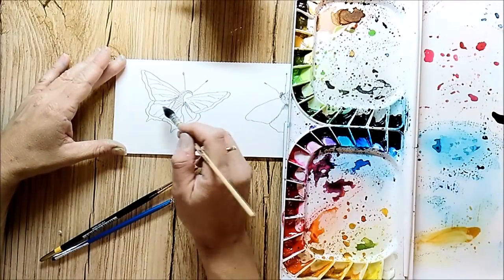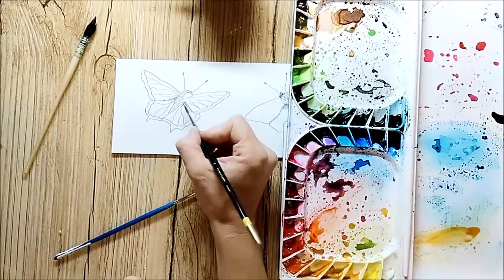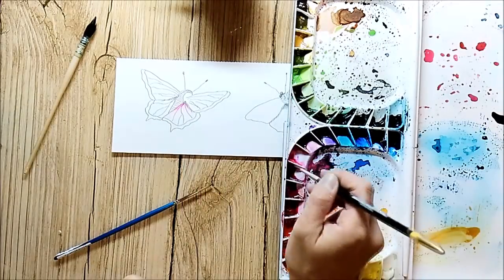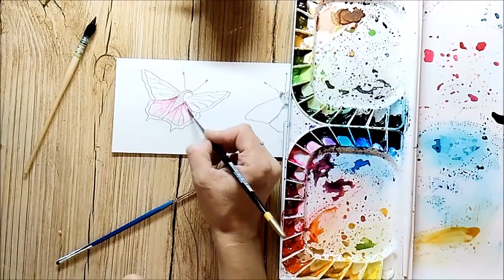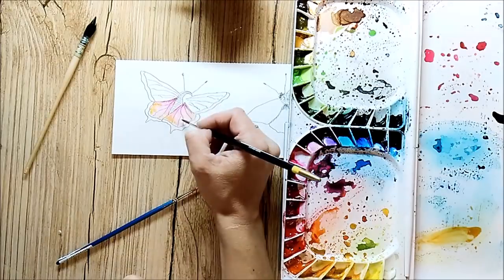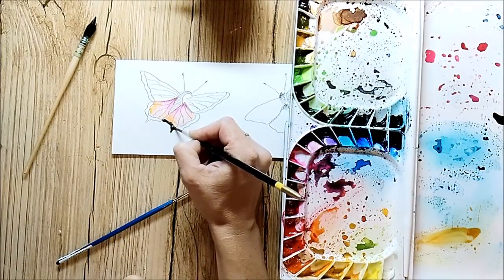I use my watercolor paints to color the butterflies. I picked the Mijello Mission Gold watercolors, and I have to say they are awesome. They are affordable and really high quality. I am not an affiliate of Mijello Mission Gold or any kind of design team member — I just say it because I love these colors.